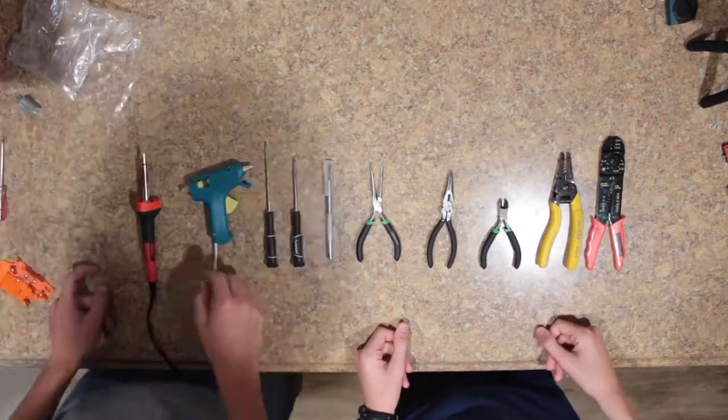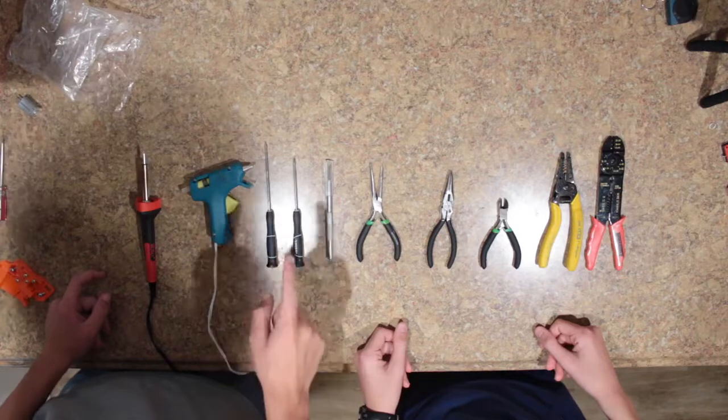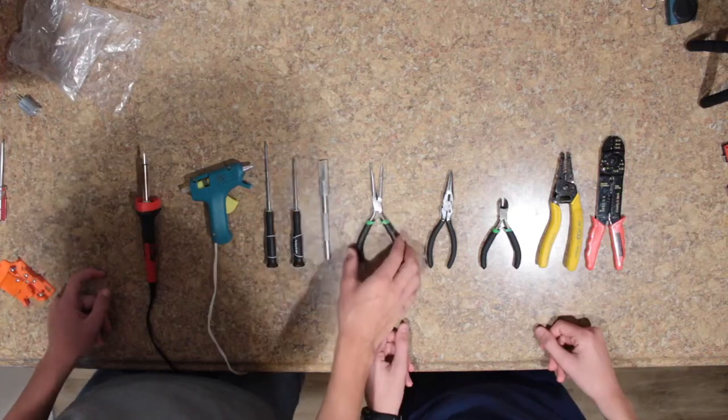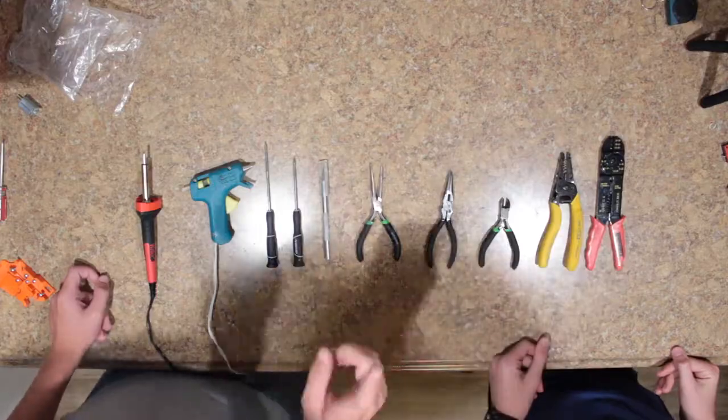The tools you'll need for this rewire are a soldering iron, probably a hot glue gun, a Phillips head and a flathead screwdriver, an exacto knife, a pair of needle nose pliers, some snips, some wire strippers, and a Dremel.